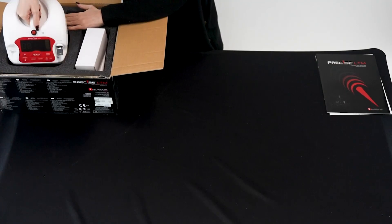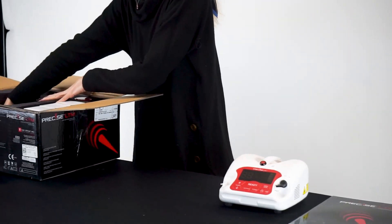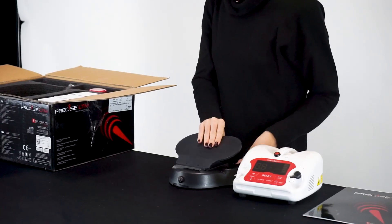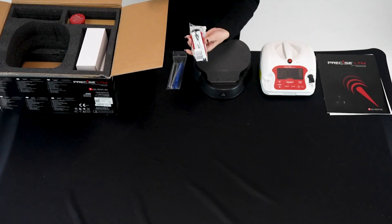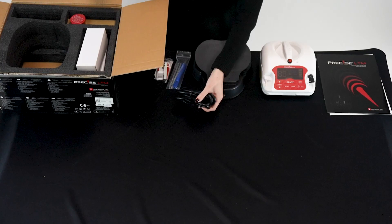One Precise LTM laser, one foot pedal, two autoclavable hand pieces with collete, and one power cord.